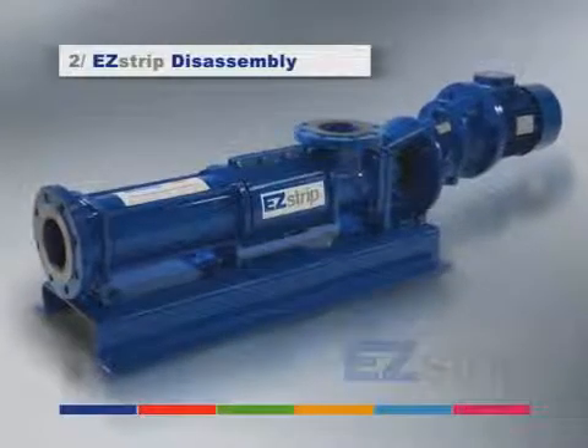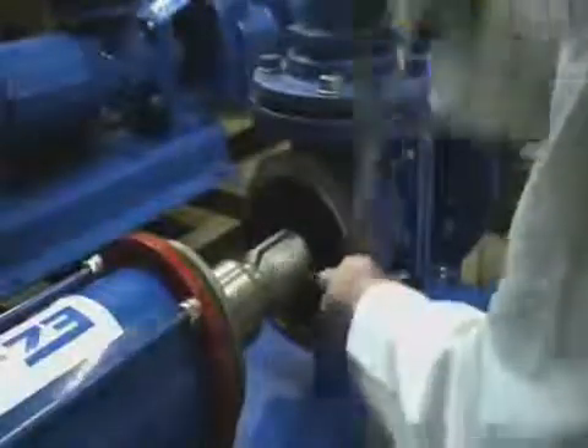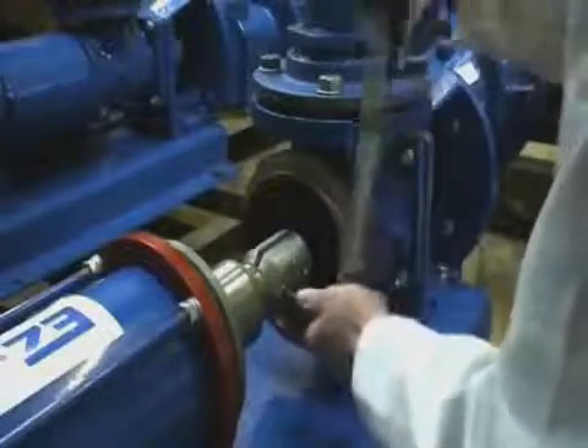Mono's next goal was to make the pump easy to maintain in place, and eliminate the often expensive need for dismantling space, which can be 50% of the pump length.